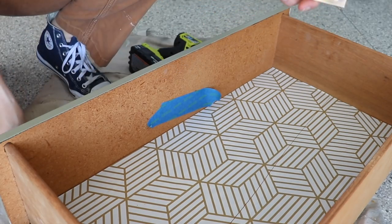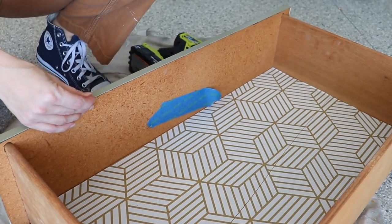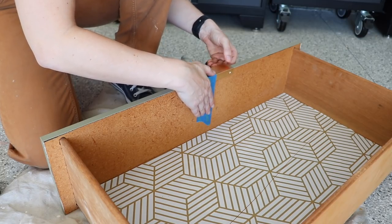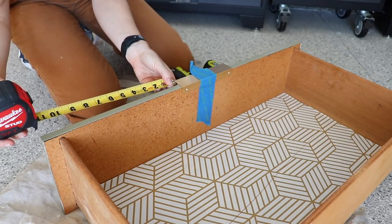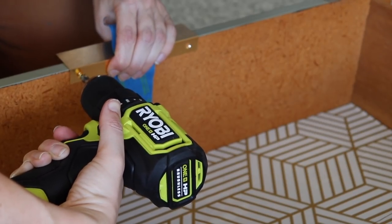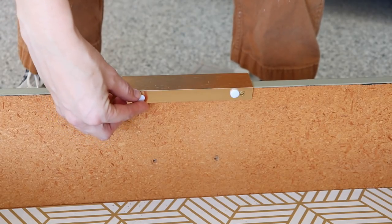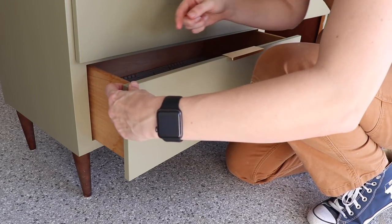Now that this is completely dried, I'm adding the new hardware — these really cool finger pulls from Amazon. The screws that came with them were too long, so make sure they're not going to pop through the front of the drawer. I'm also putting little felt pads right by the screws and on the corners so they don't chip up the paint on the frame.